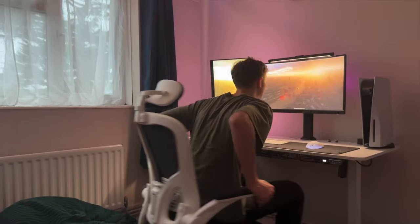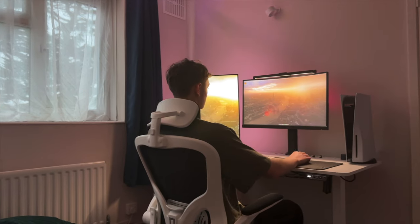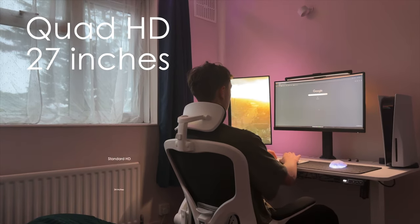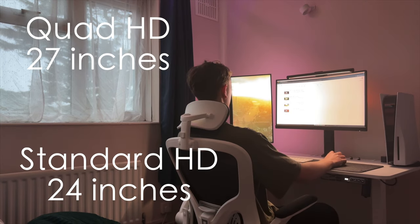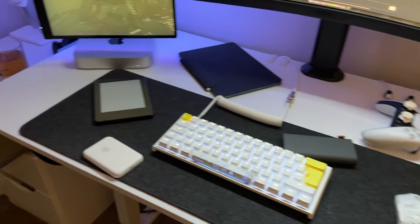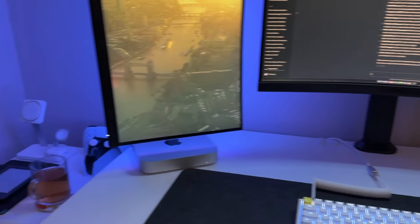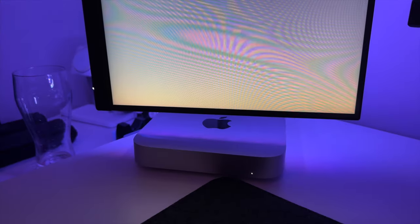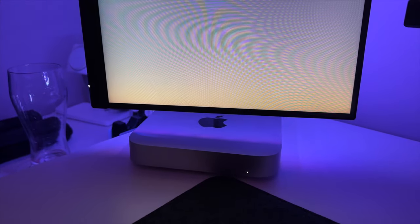Both of my monitors are on mounts to allow for more desk space and are both MSI models. My main one is a quad HD 27-inch monitor, and my vertical one on the left is just HD and 24 inches diagonally. Having one monitor vertically works great for reading text, notes, and web pages, and it works even better when I'm editing videos and need to look at b-roll shots. They both have a 144Hz refresh rate, which is more than enough for console gaming, and the colors on my main monitor are actually pretty accurate for video editing.